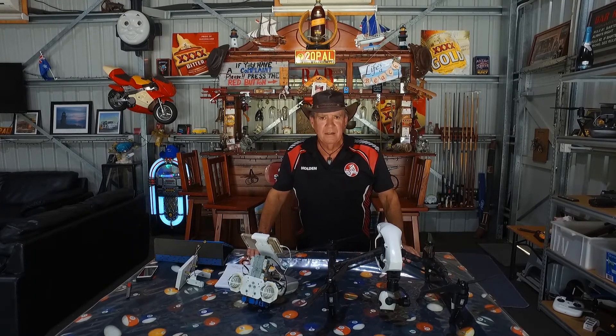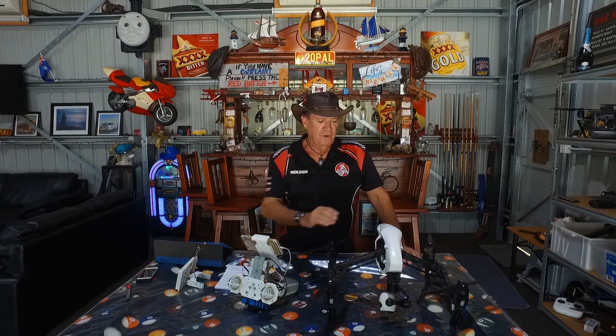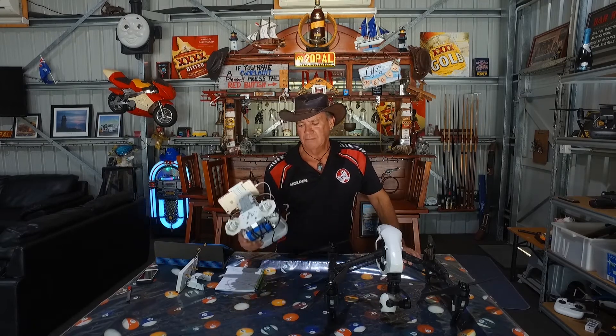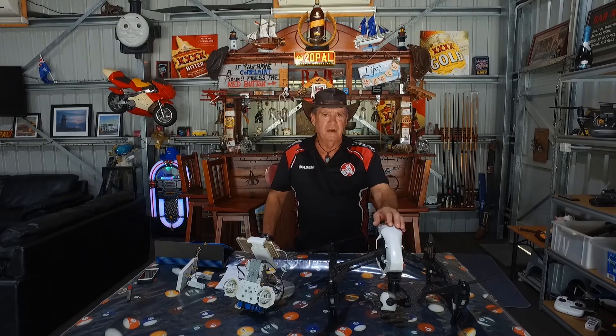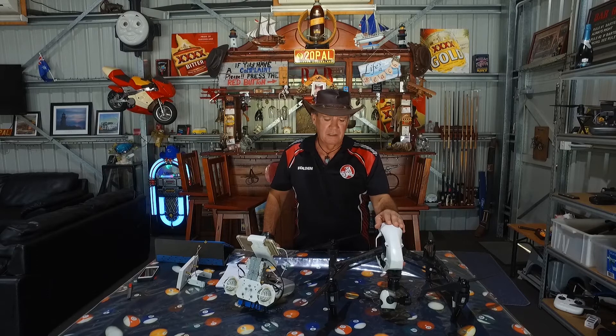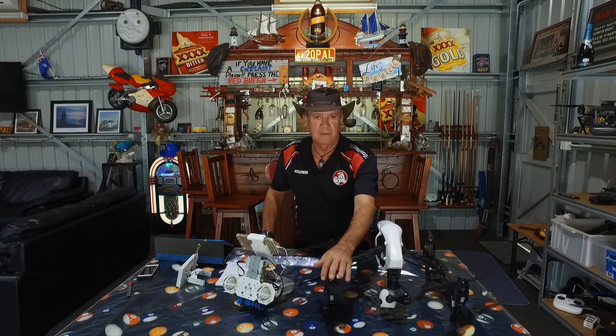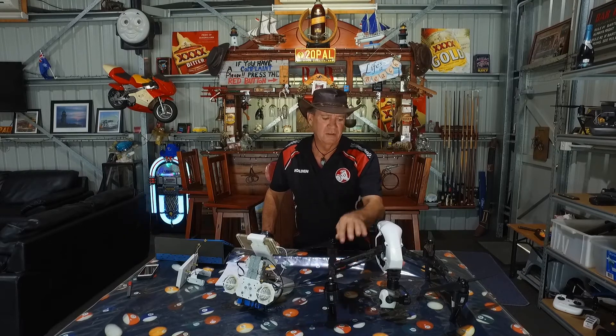Hey guys, Jeff here from Blackies Mancote. Today I wanted to talk to you about some modifications I've done with my Inspire 1. I've had this drone now for a fair while — I think over three years. I've modified the drone's firmware and I've modified the controller as well. Today I just want to explain to you about some of the mods I've done to it.